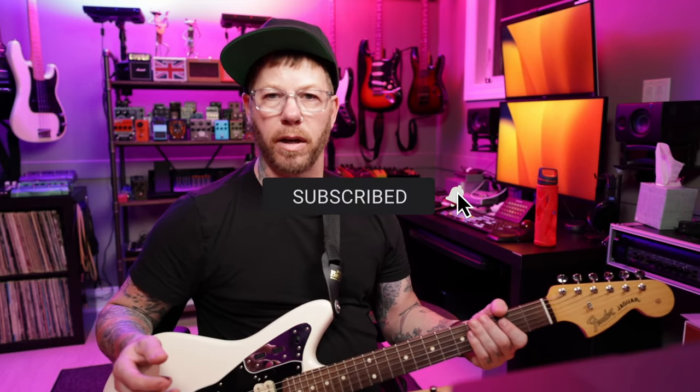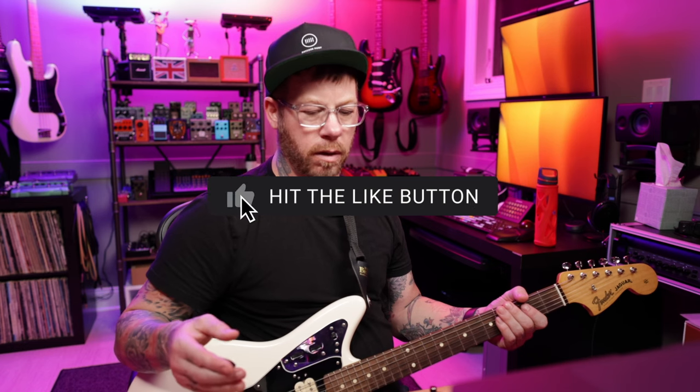Right there I can hear the difference of the Ox Stomp. The Line 6 HX has a flatter sounding tone. It's a little muffly, even though I've tried messing around putting the microphones closer to the cone and adjusting the distance.